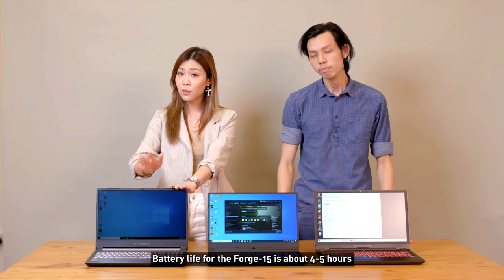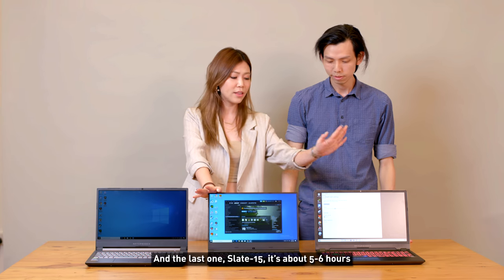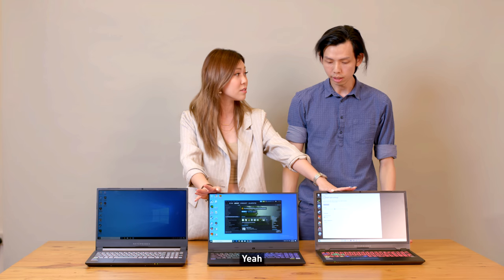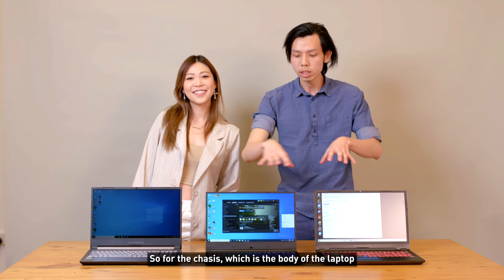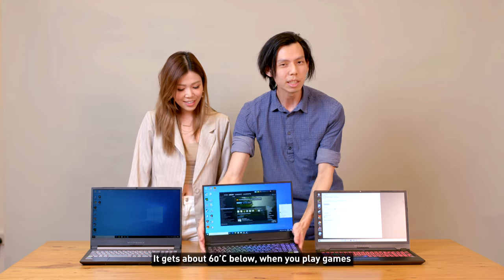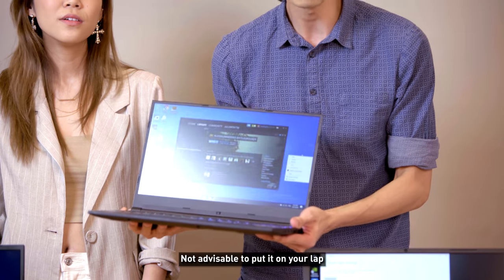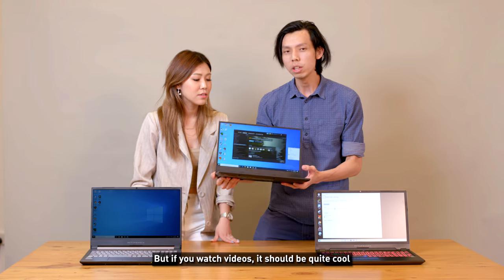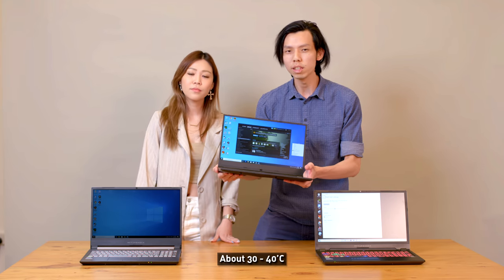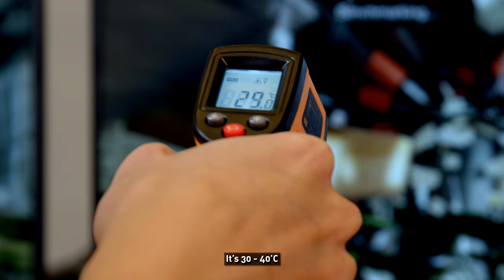Battery life for the Forge is about four to five hours, the Apex is about three hours, and the Slate is about five to six hours. For the chassis, it gets pretty hot underneath — about 60 degrees when gaming, so it's not advisable to put it on your lap. When watching videos it stays around 30 to 40 degrees, and the top surface stays quite cool.